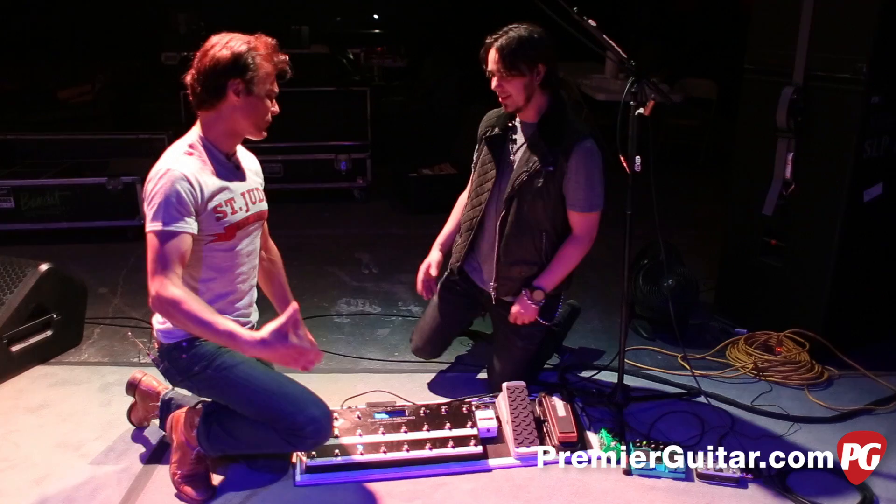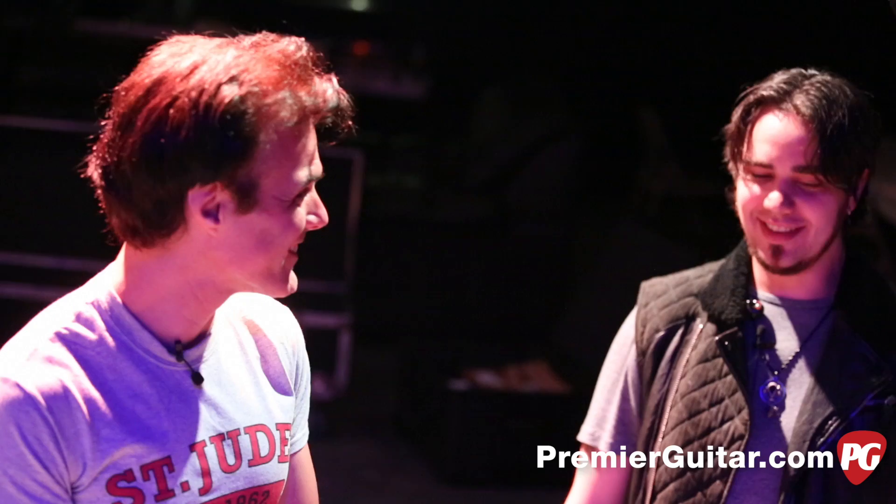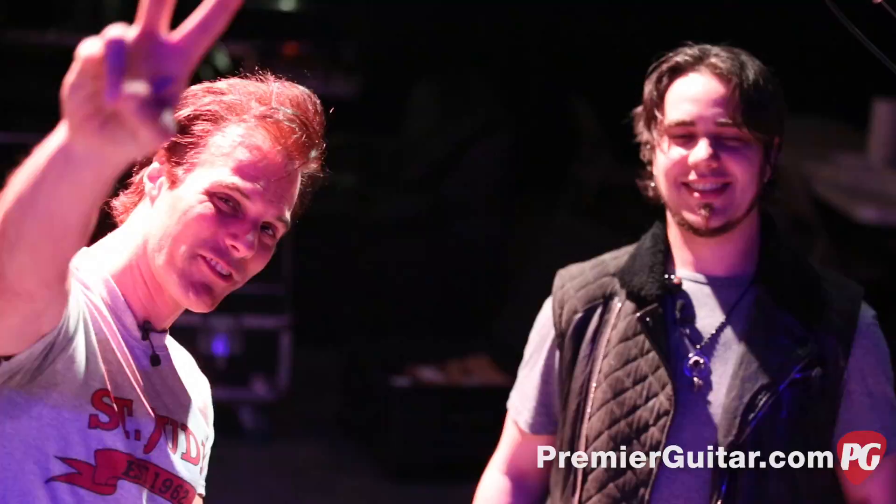Congratulations on all the success. You guys are killing it — Grammy winners. It's a big deal. Crazy! And the new album is great. Appreciate it. Till next time. Don't forget to sign up for PG Perks, your all-access pass to exclusive gear giveaways and discounts on PremierGuitar.com.